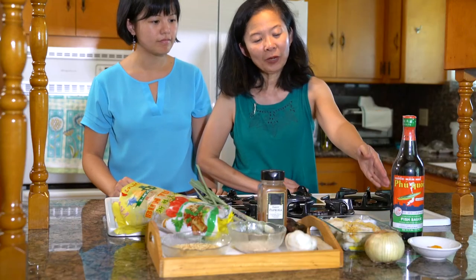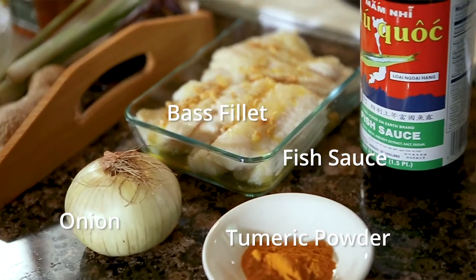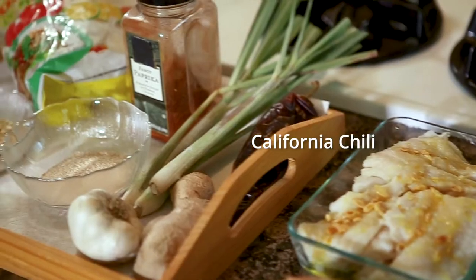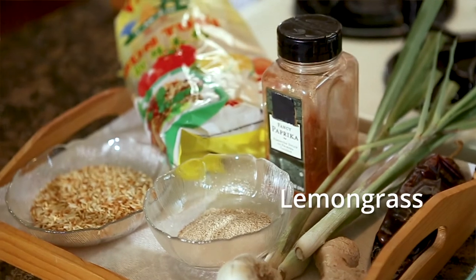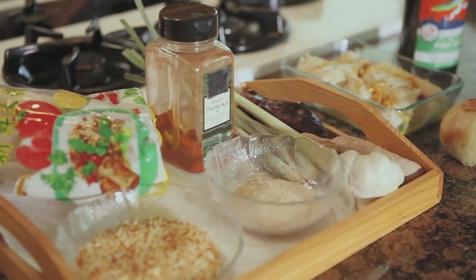These are the ingredients we use in Mohingya: fish sauce, turmeric powder, bass fillet — but we usually use catfish — onion, chili. If you don't have this type of chili, we replace it with paprika powder, and then ginger, garlic, lemongrass, rice noodle, roasted rice, and roasted rice powder. We also usually use banana chunk for the soup, but we don't have it today.